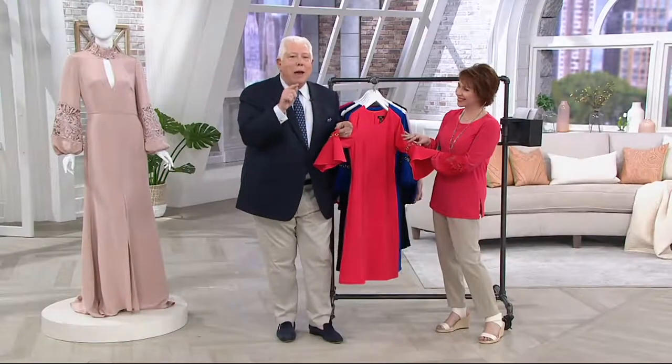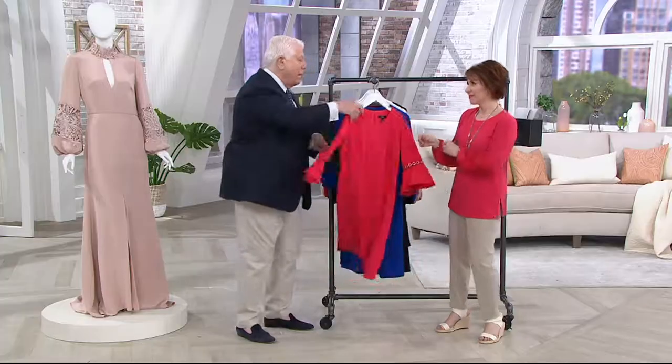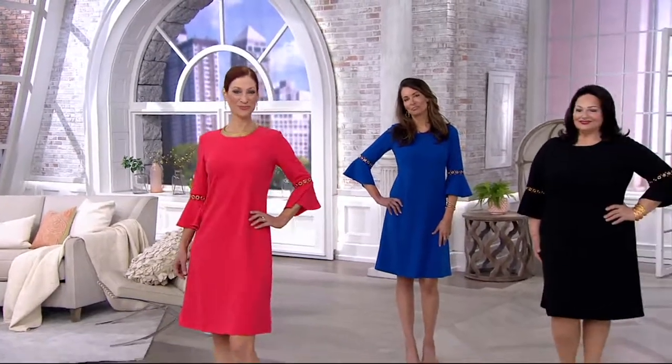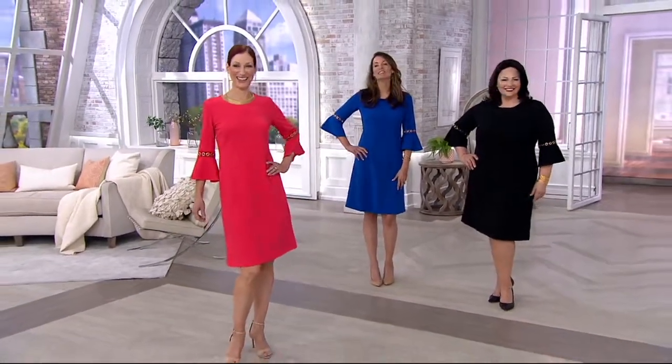This dress could have a one and a zero before the 87 — minimum in my store. And we gave you that look, and the flounce, and the shape is easy. A lot of these dresses are over the head, but not Dennis Basso. This is a zip with a hook and eye, because my girls wear makeup and have their hair done.